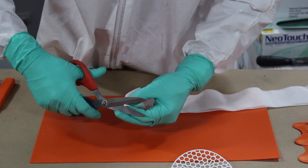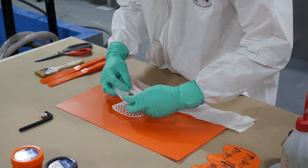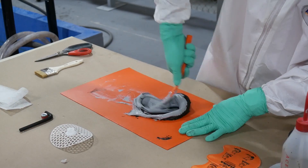We cut a hole in the reinforcement sheet to match the opening in the mesh. Next we mix Bilzona 1212 until a uniform material was achieved.